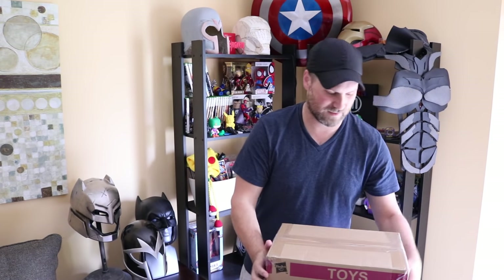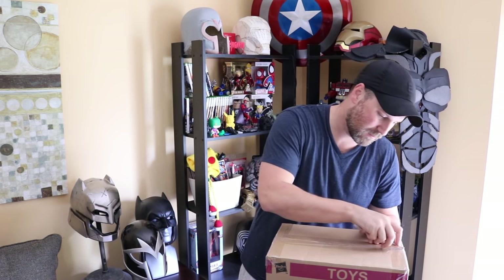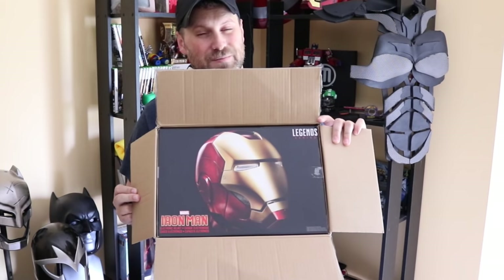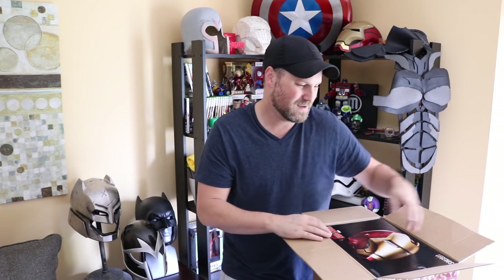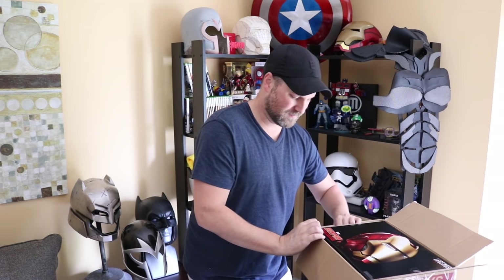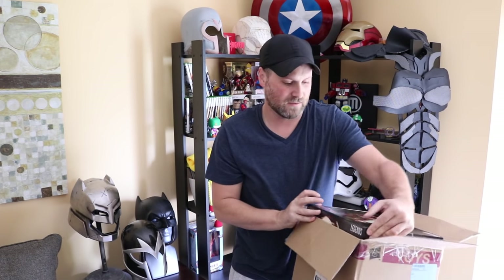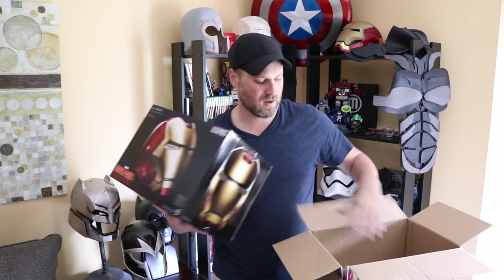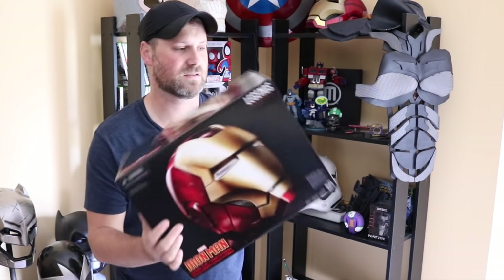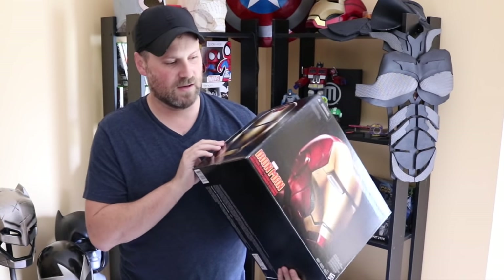Let us open this up. It's actually a little bit smaller of a package than I was thinking it was going to come in. Here is my new Iron Man helmet from Hasbro Toys. This thing looks so nice. This is part of the Legends series from Hasbro — they're now making their own replica props. Bravo to them. These are a little bit better than what you'd find in Halloween stores, but not as expensive as other places, and should have a good amount of detail. Good for anyone on the lower end looking for a collection piece.